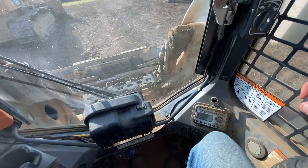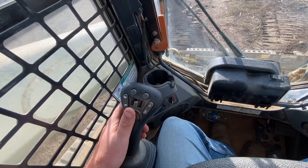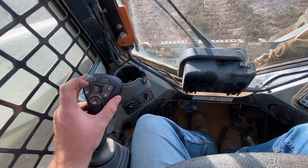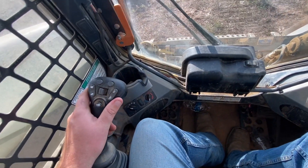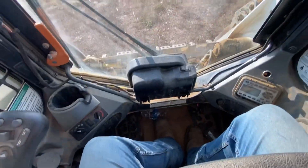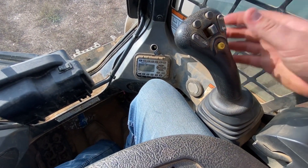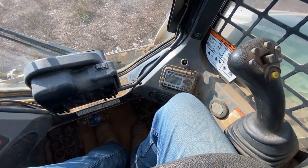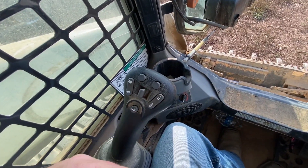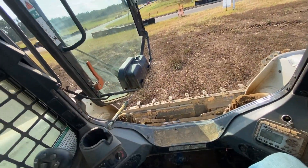This joystick runs the bucket and the boom, just like on the loader but a little different. Over here it's just like a dozer — forwards, backwards, left, right — and it has a two-speed: rabbit and turtle. This thing goes pretty fast in rabbit — I had to drive it down the road the other day. It has a bucket float mode: you turn that on and it'll just follow the contour of the ground. This is a snail mode or creep mode — if you're up close to something you press that and it drops the gearing way down so it runs a whole lot slower.